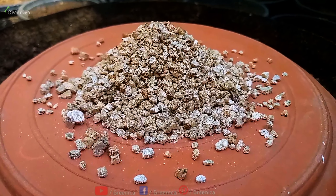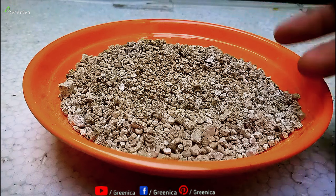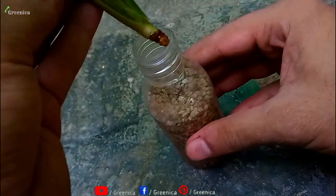Vermiculite is super helpful in all areas of planting and growing if you know the right way to use it. In this video we will discuss all about vermiculite uses and benefits for plants.